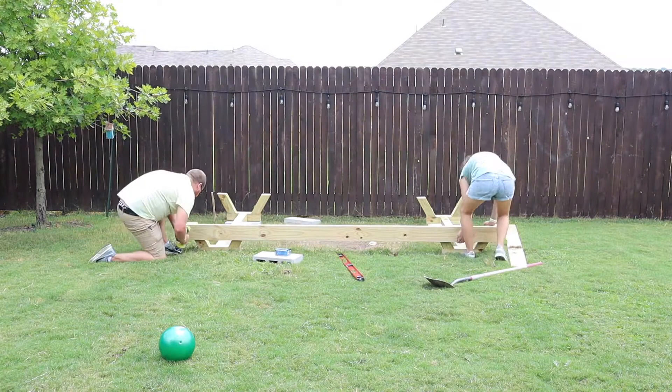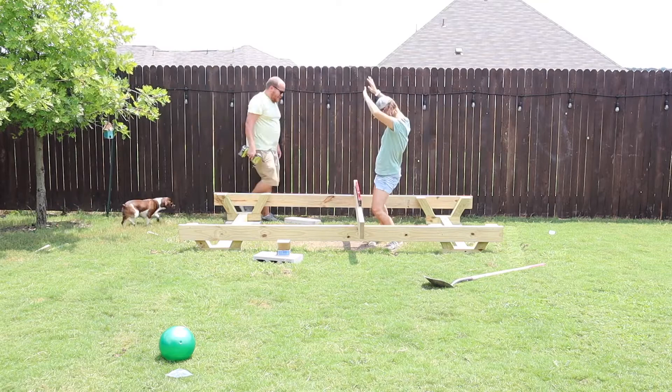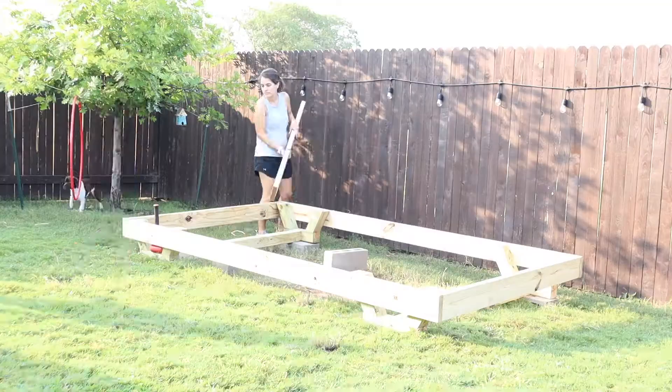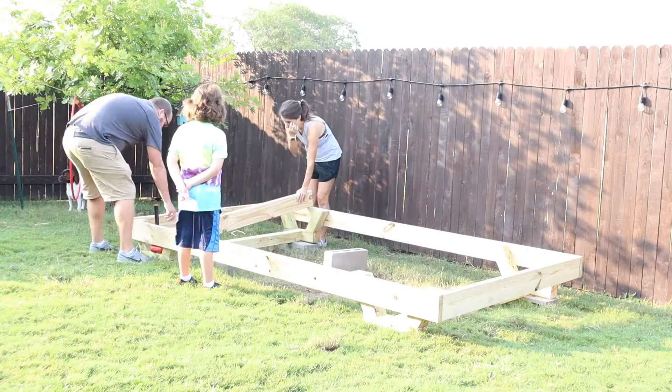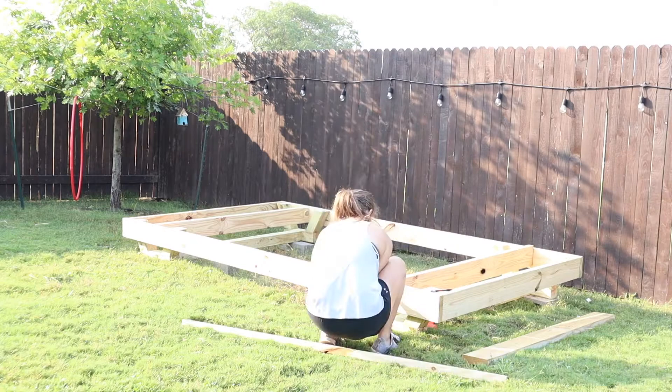Once we knew everything was nice and level, we began to build the framing for the base of the camper. This is eventually going to be the floor as you saw in the beginning of the video. We just used long exterior screws to drill these 1x6 boards into place, and celebrated every time we managed to get it level. We put 4 boards all the way around in the size we wanted for our camper, which is about 10 foot by 6 foot. Once those were done, it was time to add the joists in the middle to support the flooring. We did 5 long joists all the way across the board and then added some pieces throughout to help stabilize things.